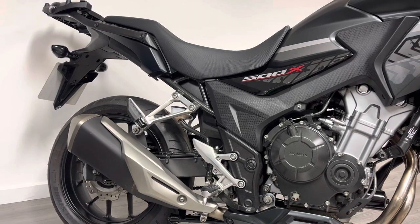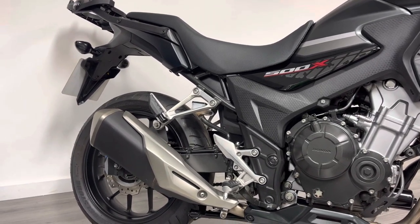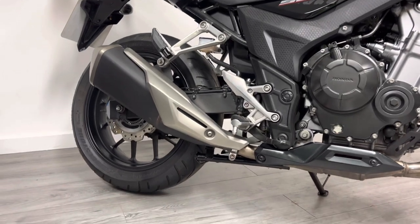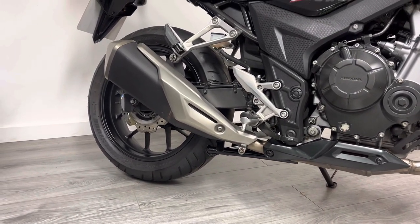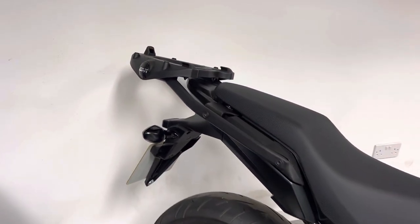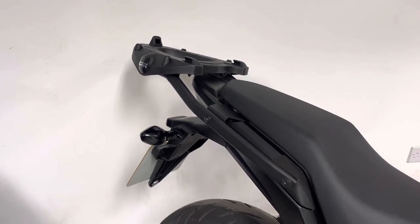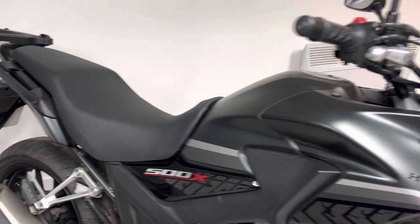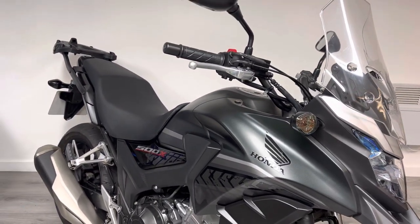If you're interested in aftermarket mods for either of those, let us know and we'll try our best to help you out. These bikes come with a center stand, as you can see, which is a nice feature, particularly if you're lubing your own chain. The only other modification to this bike is the Givi top rack — there's no box with the bike, but if you want a box we can certainly help you out there.